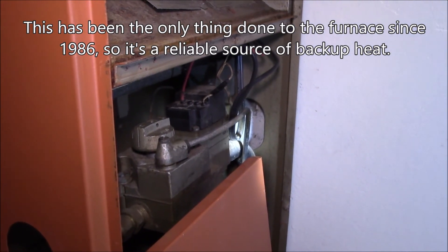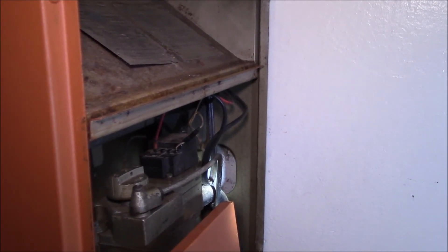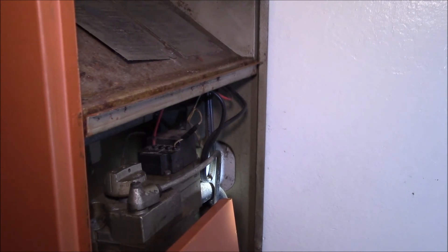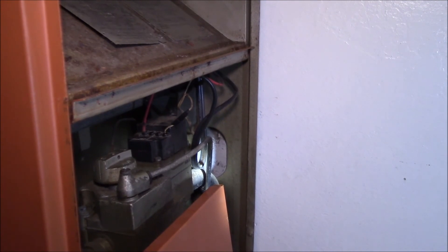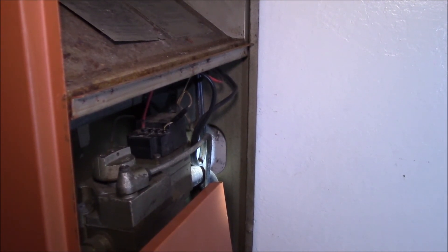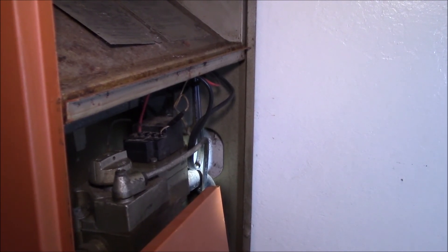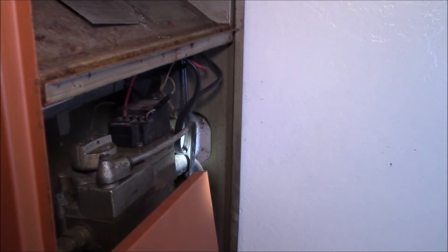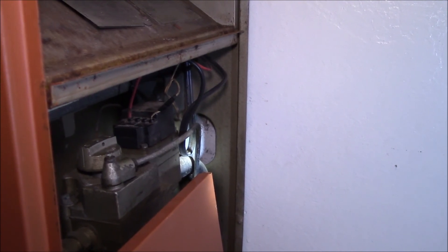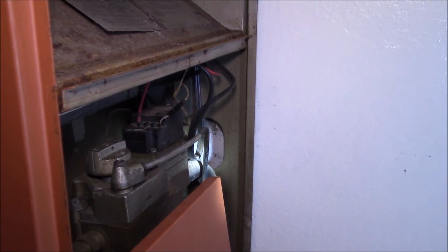There's just the 24-volt transformer, the integrated gas valve, and the thermostat on the wall — pretty simple system. You've got the thermostat with two wires, the high limit with two wires, and the transformer with two wires, connecting to the gas valve's two terminals. You just hook everything in series: two switches in series, a transformer, and a valve. If you have any questions, post in the comments below — thanks for watching.